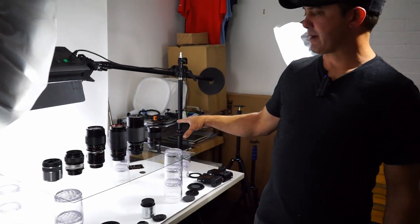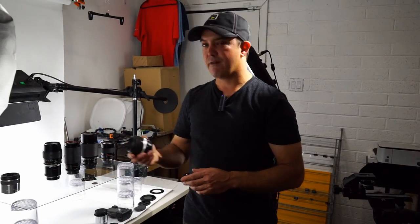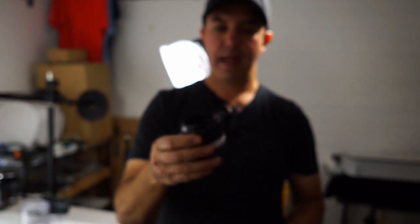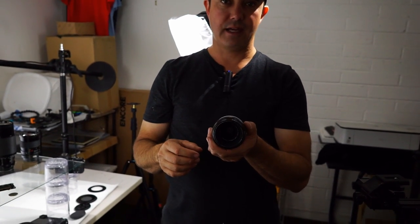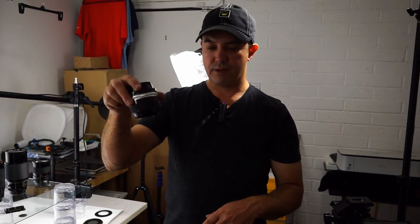These are my macro lenses that I currently own — there are a couple that aren't here but this is the gist of it. My favorite macro lens on the planet is this Nikon Micro — this one's an f3.5, I also have an f2.8. These lenses were designed for doing copy work, so basically they needed to have a perfect flat field. If you were shooting ads for magazines back in the 80s, you would shoot with this lens, take that film, and send it off to the magazine publisher, and that kept everything perfectly flat.